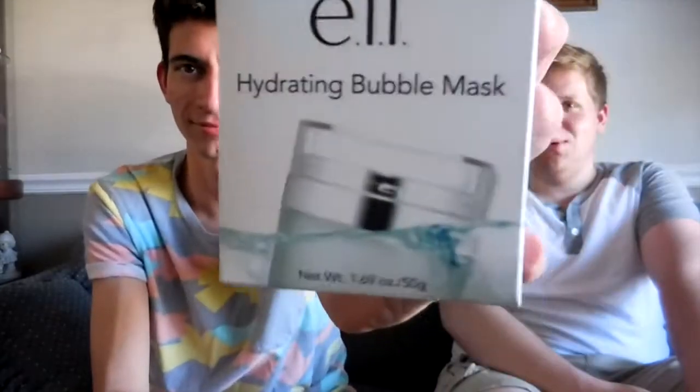But I was in Walmart and I saw what seemed like another one, or a substitute, something like that from Eclat's face. It's called the Hydrating Bubble Mask. It's a new product — it says 'new' right on it. This was $10, in case you want to go buy it. But you probably don't want to go buy it yet, so keep watching.